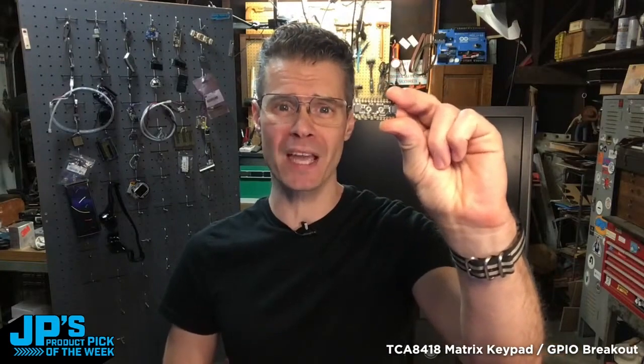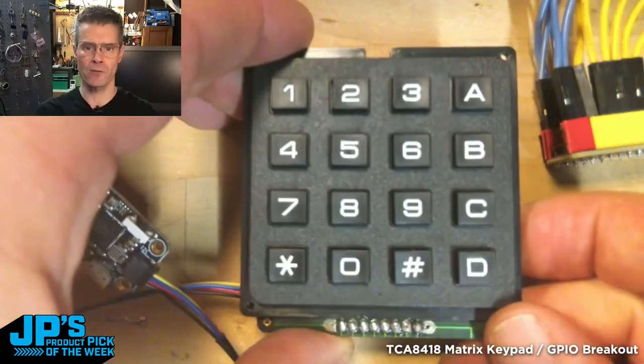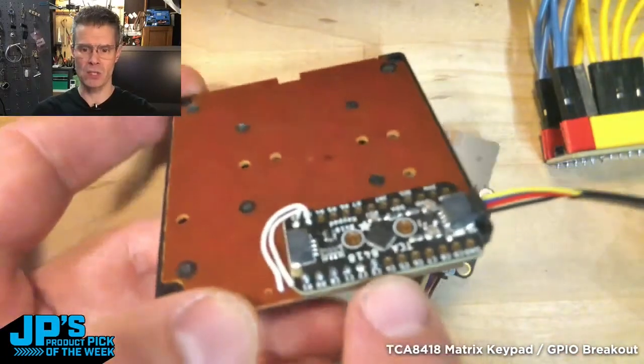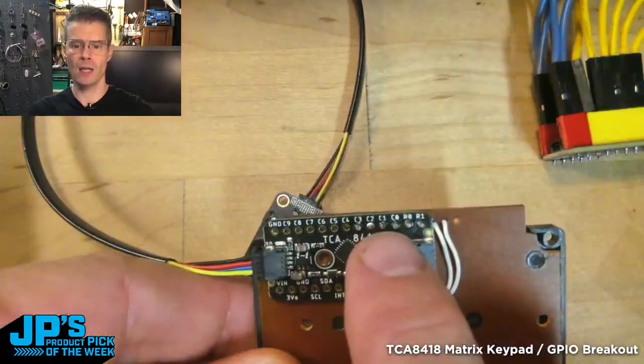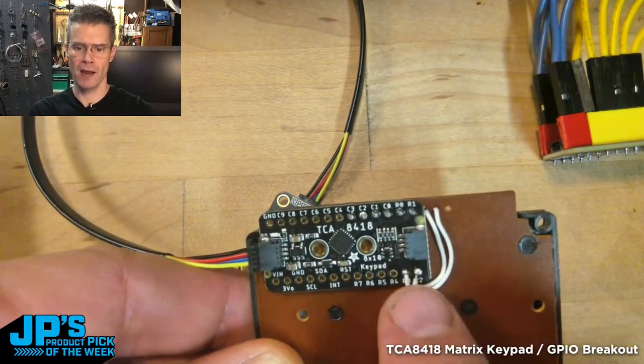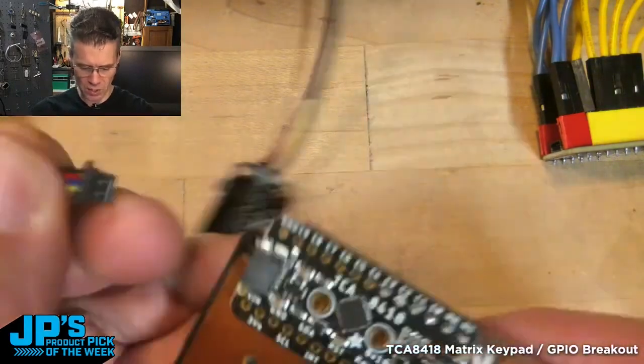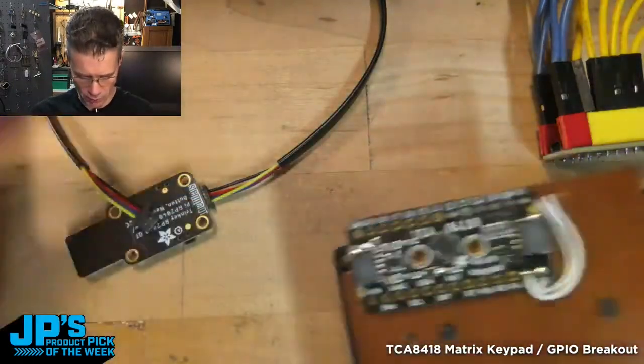It is the TCA8418 keypad matrix driver and GPIO expander. Here's an example of using it with telephone style keypads. I decided to solder the board with four columns and two of the row pins, and then the extra two I have running using wires since they're on the other side of the board. But that gives you this sort of neat little keypad that you can use for different projects.